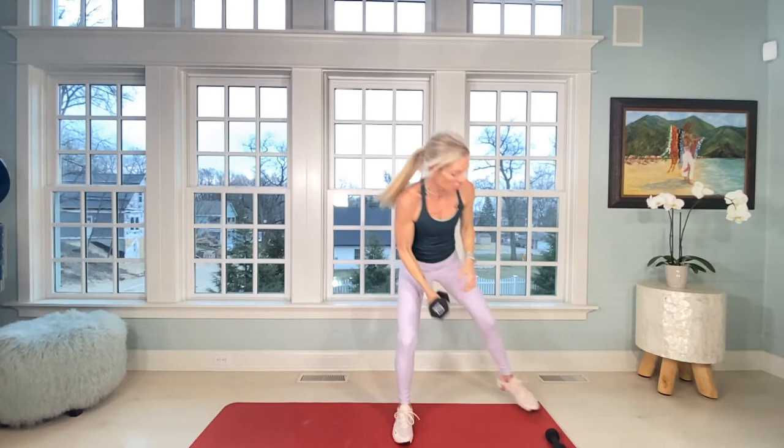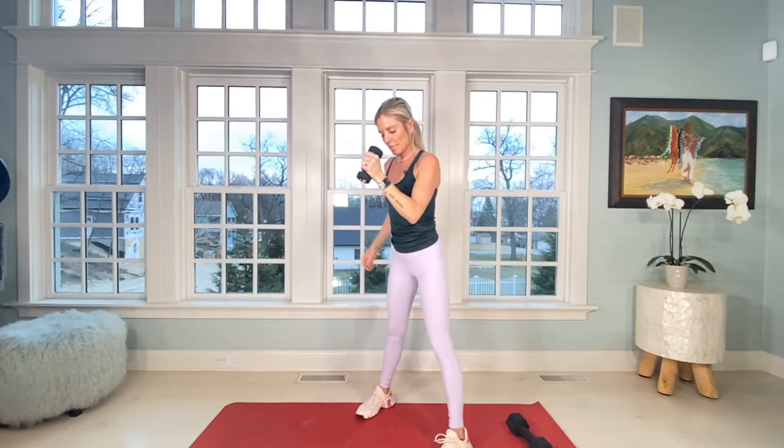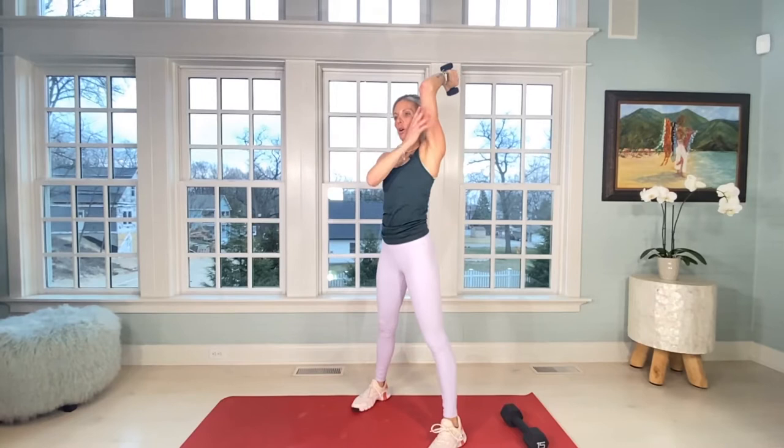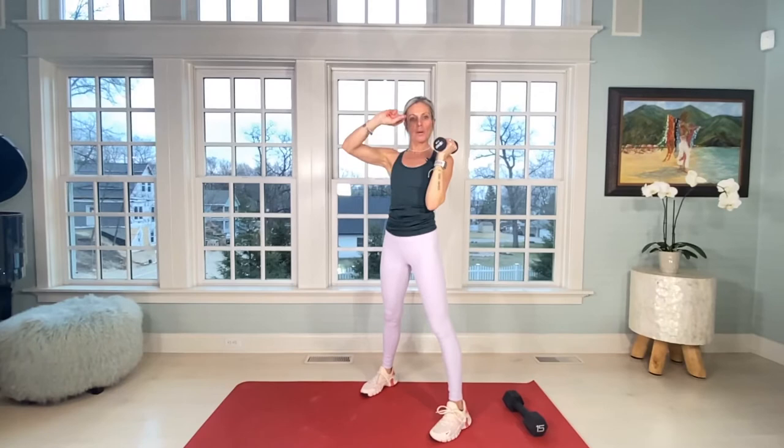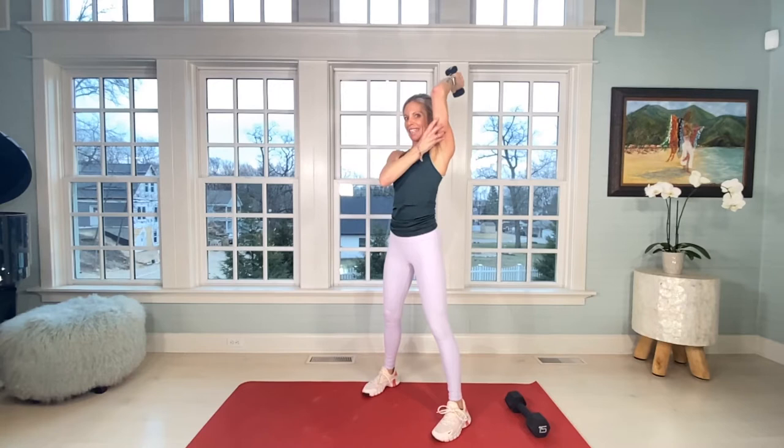Grab your little dumbbell. Left hand first. Keep the elbow and your arm pretty close to your left ear — not right against it, but in alignment with your shoulder. Little isometric, little bend in the elbow, and you're going to keep the bend — you're not going to fully extend the arm — but isolating that tricep for 20.